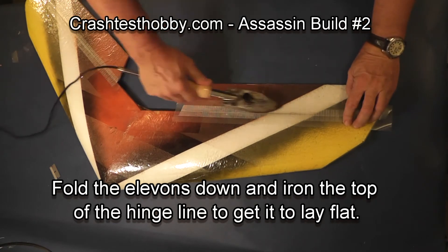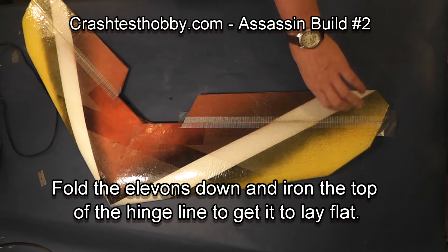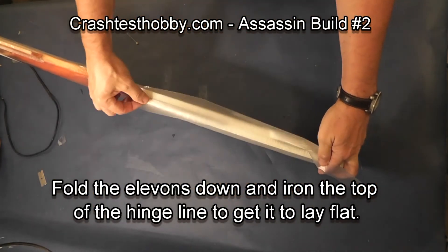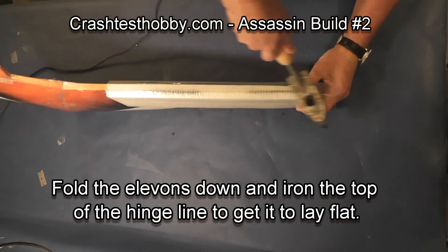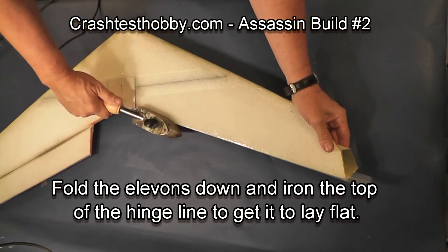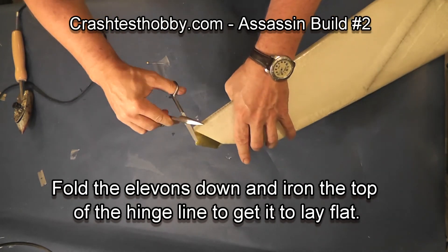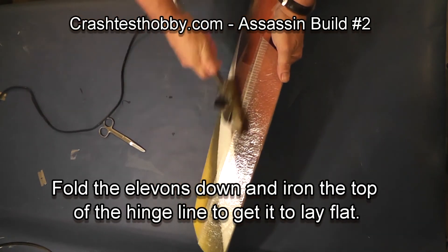Let's do the other side. Laminate on the top, iron it down, trim the edges, then flip it up. We're going to do the bottom side now — iron the center of the laminate, iron it down the bottom, and seal the edges. Then trim the excess on the ends. Then we're going to flex it, push it down, and iron it so that it lays flat.